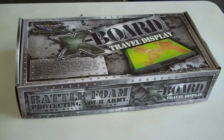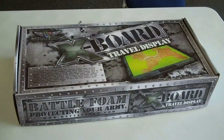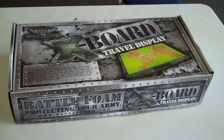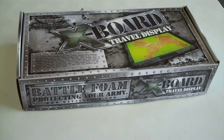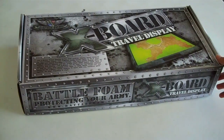What we have here is a modular display table for any of you guys who are building armies and just want a nice way to display them, to take them to tournaments, to move them around as you're moving from table to table — a sexier way than just putting all your models on a cafeteria tray. Let's take a look at it.